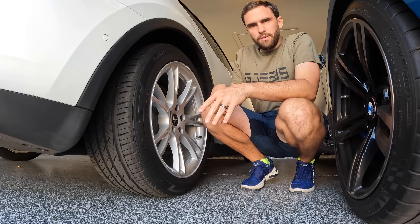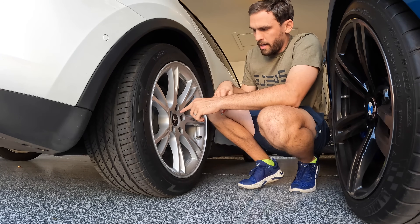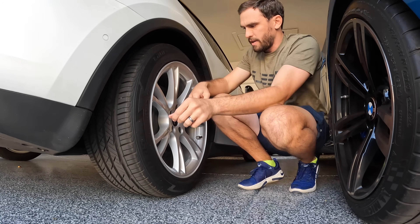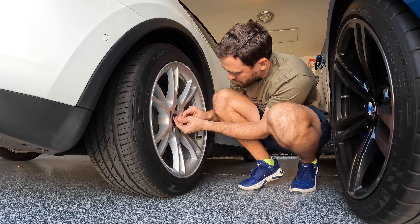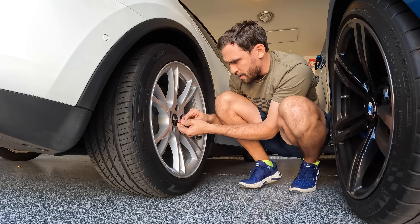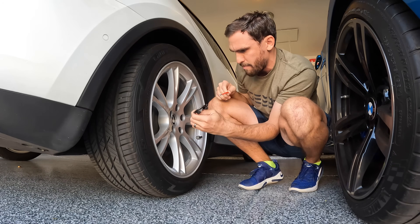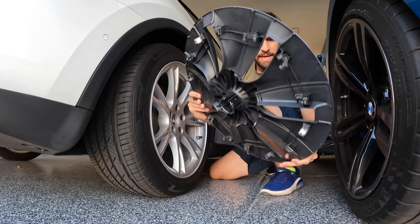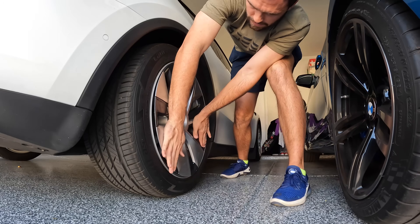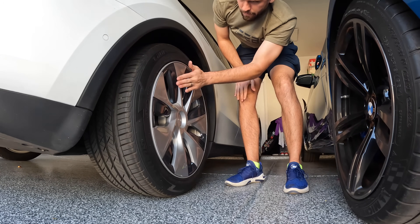The first thing we're going to do is throw the hubcap on. I do have this finishing set on here — I'll have that link down in the description. To take it off, they include this tool right here, which is very useful. You just slide it into the crease between the rim and pop it right off. To line it up easily, here's the notch for the air valve — just line that up and they're on.